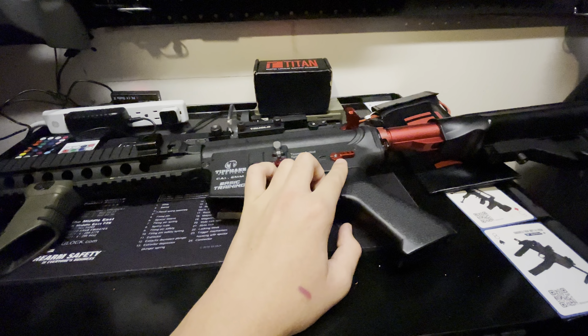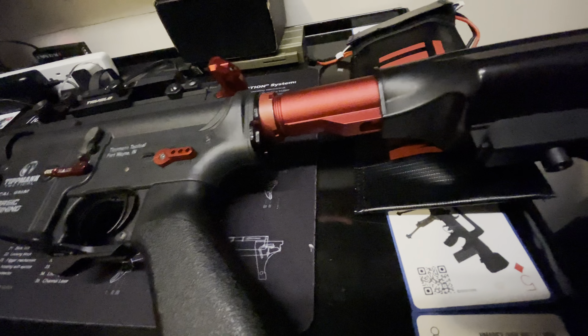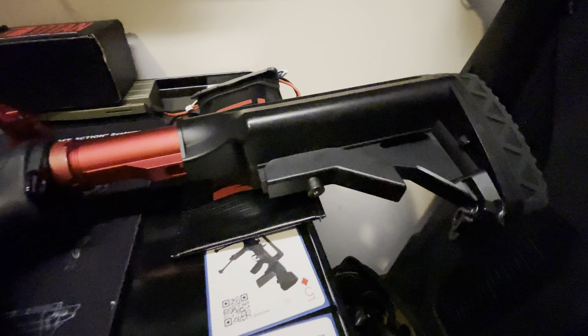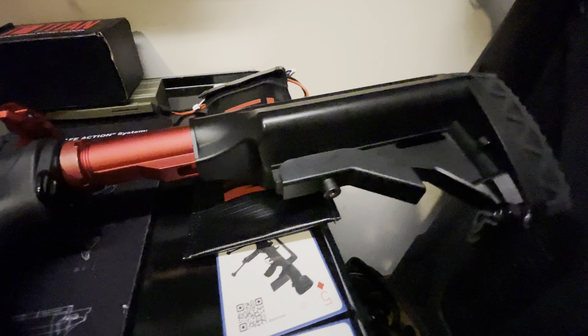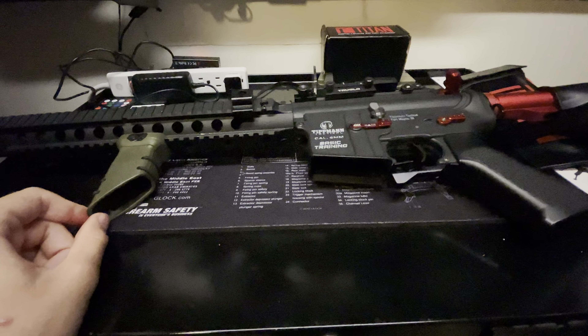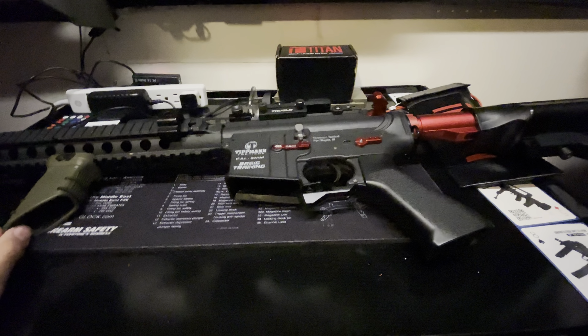We have a knob suppressor, a bunch of little modifications like this Max CNC mag release, this Retro Arms custom trigger selector switch, a Strike Industries charging handle, and a Strike Industries trigger cover.